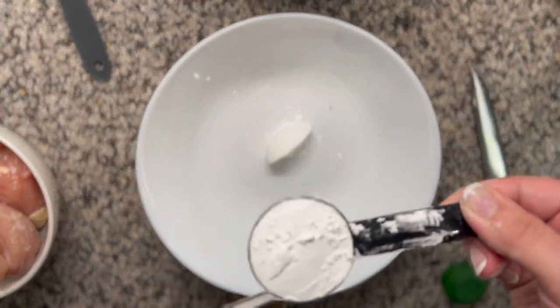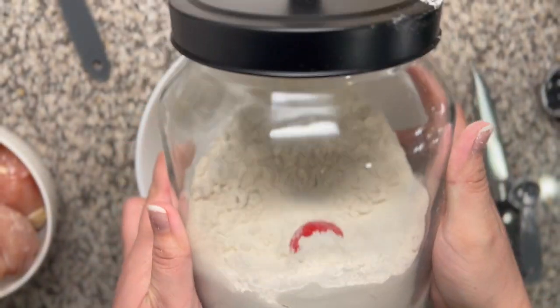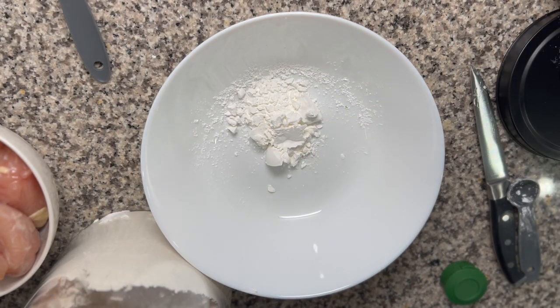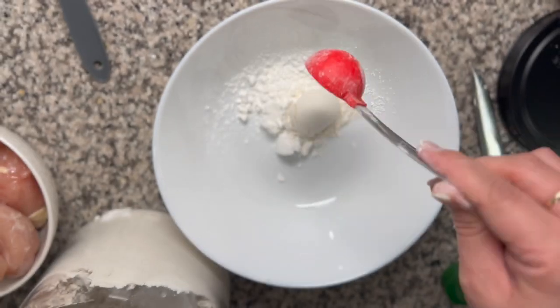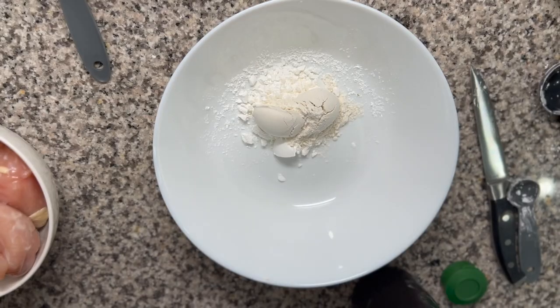Now we're going to make the coating for the chicken. Instead of putting the chicken in there naked, we're going to put a little bit of all-purpose flour and cornstarch with salt and pepper to kind of season it and give it some oomph, instead of just putting it in there cold turkey — or cold chicken.